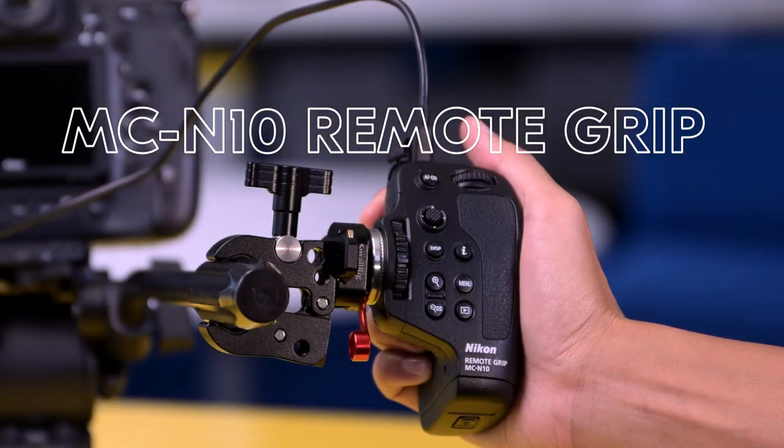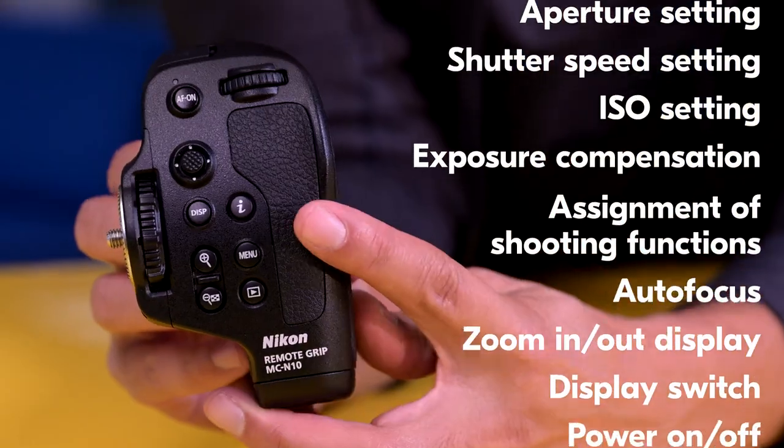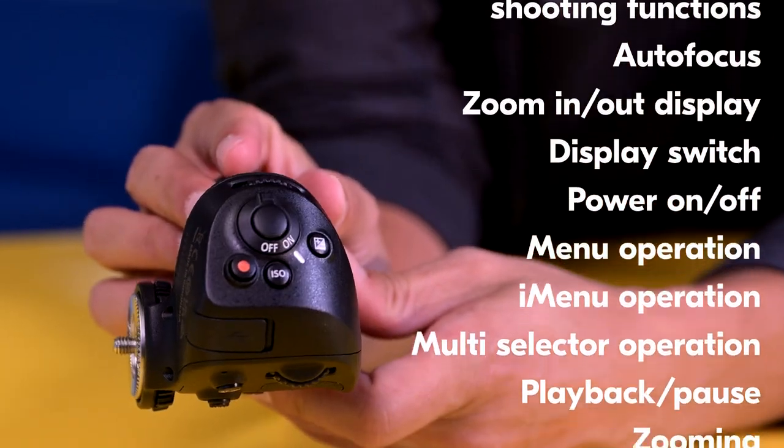This is the MCN10, a new remote that gives you complete off-camera control of practically all of the camera's functions. Let's check it out.